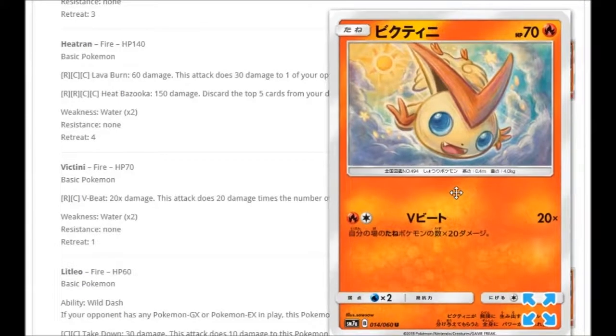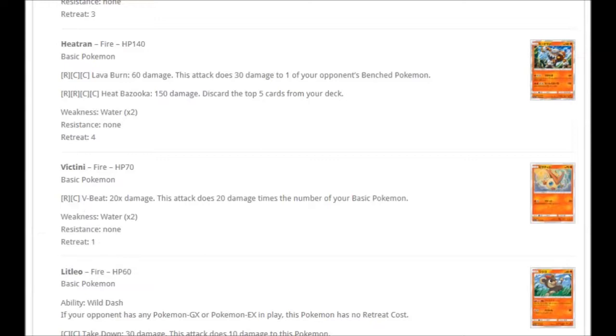We're getting a Victini with beautiful hand-drawn artwork, almost falling from the sky. For Fire and Colorless: V-Beat does 20 damage times the number of your basic Pokémon. If you play Fire basics like Ho-Oh, this thing could do 20 for each of your basics. It doesn't specify to exclude this Pokémon, so if you have five on the bench plus Victini active, it could do 120 — or 100 if Victini isn't counted. Either way, 100 damage for just Fire and Colorless is pretty nice.